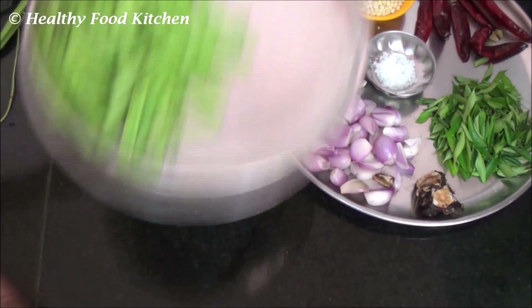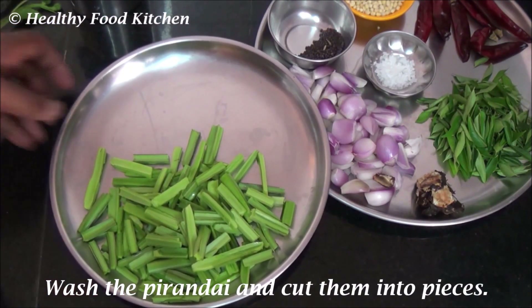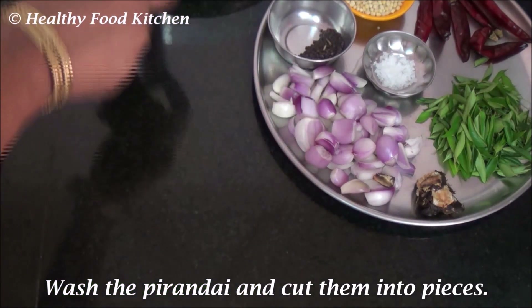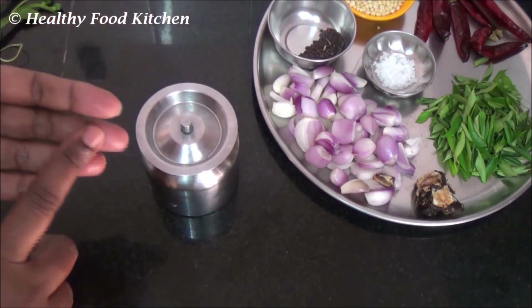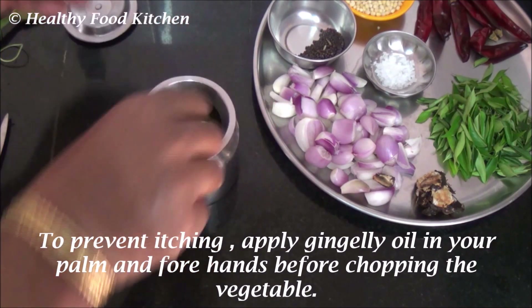Wash the vegetables well before you cut them into pieces. In order to prevent itching, apply gingelly oil in your palm and forearm before chopping the vegetable.